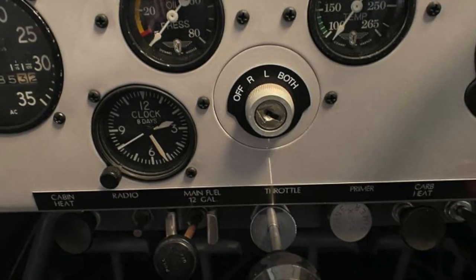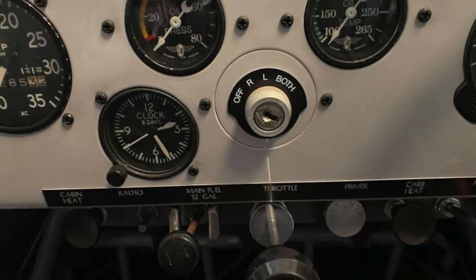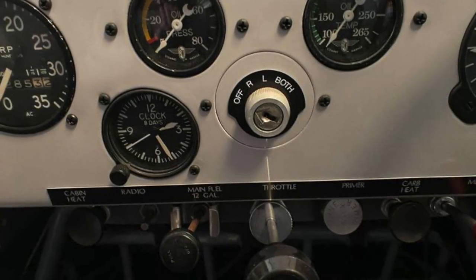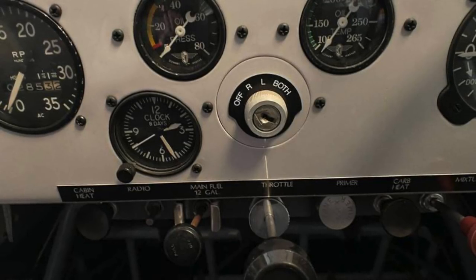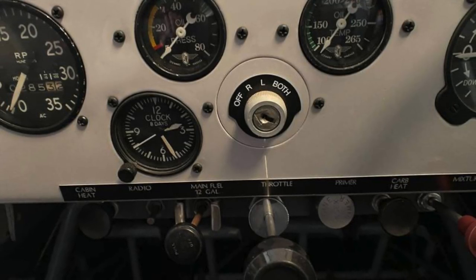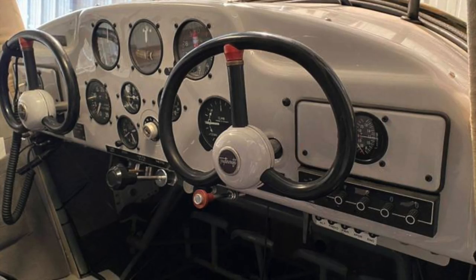Now this is the key — you can see: off, left magnetos, right magnetos, and both. He can turn the engine off by just turning the key to off. Just below that he's got the black knob, which is the throttle, and off to the right of that he's got the mixture. You can clearly see it's the red knob there, just below the right-hand steering wheel.